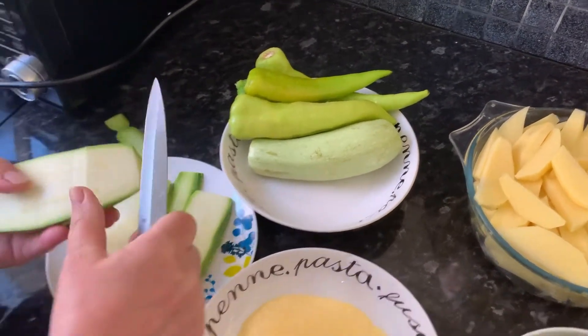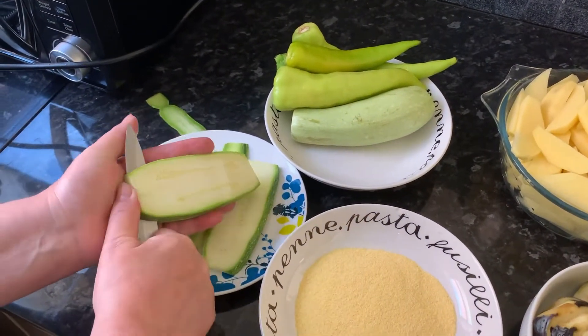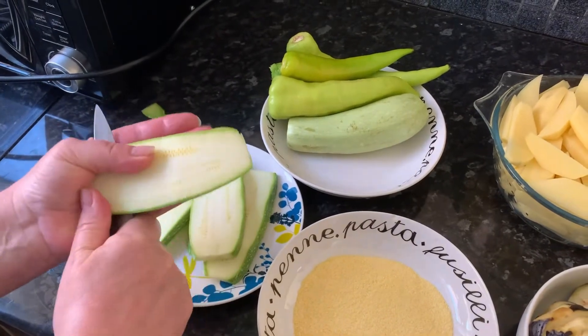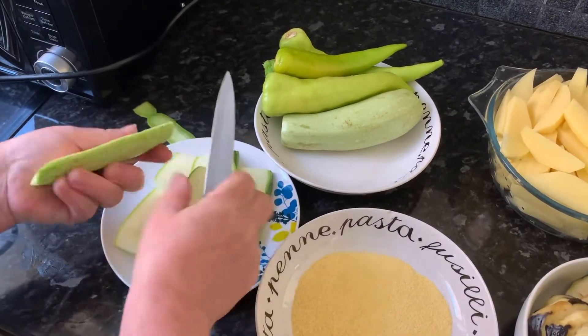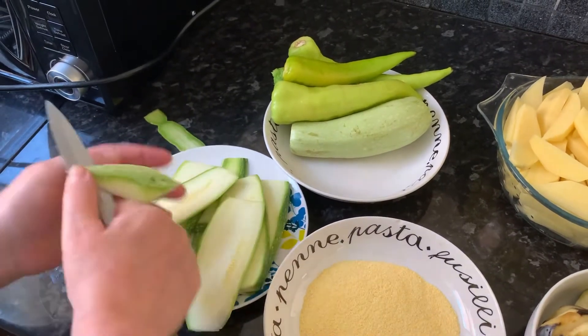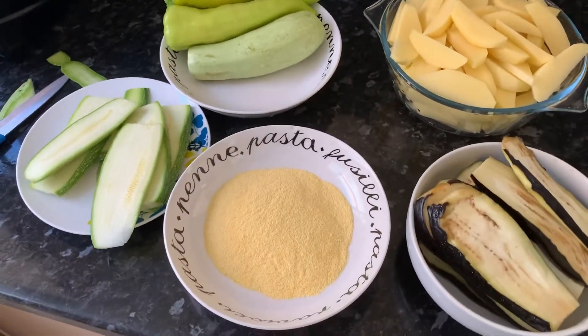We also have some courgettes that we are just peeling right now. We're going to cut them into thin slices, the same way that we cut our aubergines. We're going to peel a bit of the green bits off, and we have some cornmeal flour.